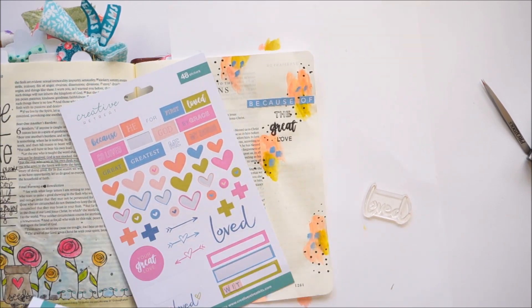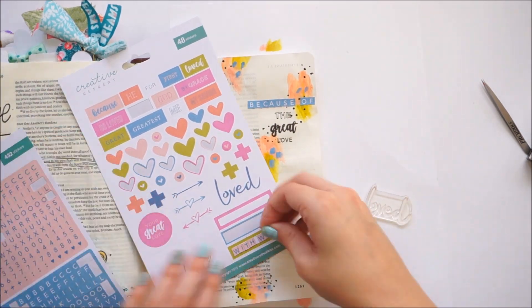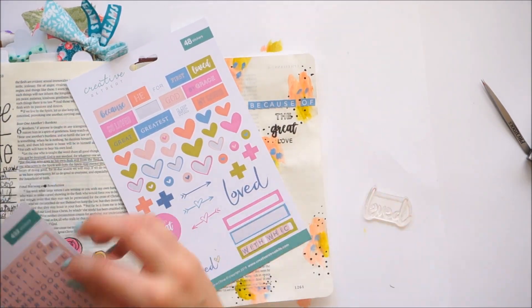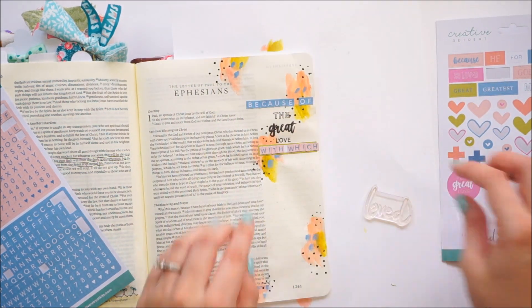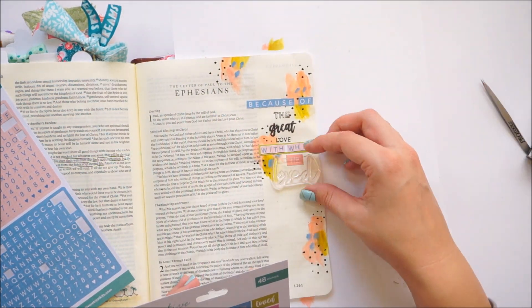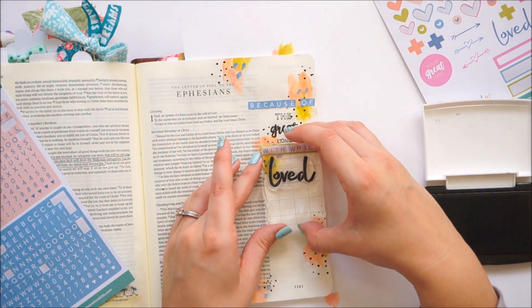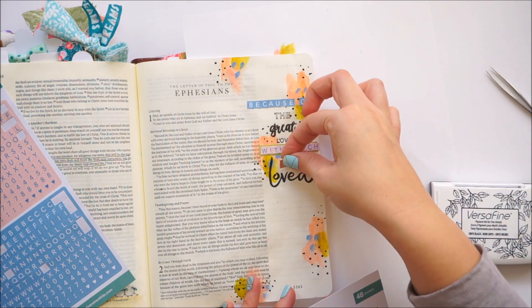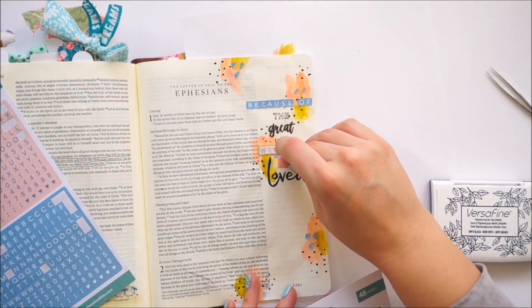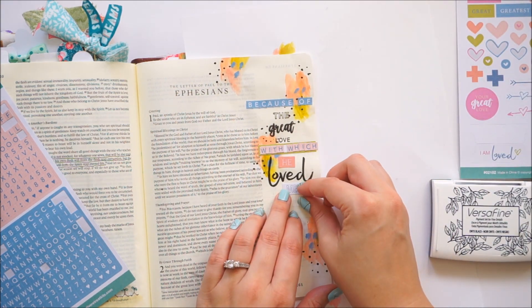I would encourage you to do some studying, especially in Ephesians — I love Ephesians. Head on over to the Blue Letter Bible app and check it out. It's got some great little commentaries that you can read. If you're having a hard time understanding verses, just keep in mind it is humans and their interpretation, but it may kind of help you break down some of these more complicated concepts and things going on in these books. So check that out.